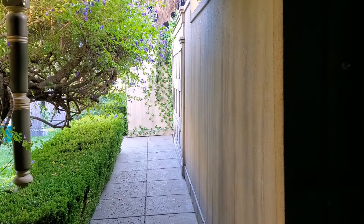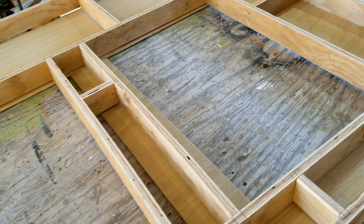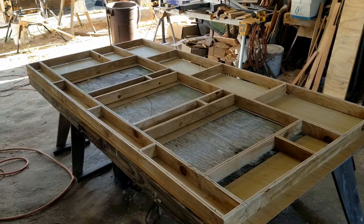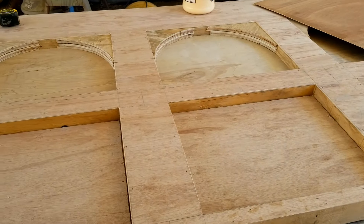We didn't have to put any detail in there. For the construction, we just framed these walls similar to other studio flat-style walls we've made in the past, except with these ones, instead of using the one-by-three pine boards, we went with three-quarter plywood because we thought it would last a little longer outside. And then after that we skinned it with quarter-inch plywood.